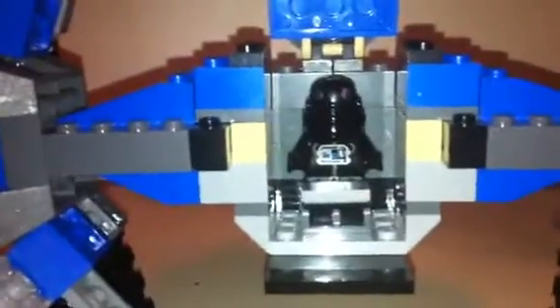I think these little orange studs right there are supposed to be either lights or laser cannons — I'm not sure which. I'll just get inside here. That hatch opens up, and I'll turn on the light so you can see the figure in the cockpit. There's your figure.